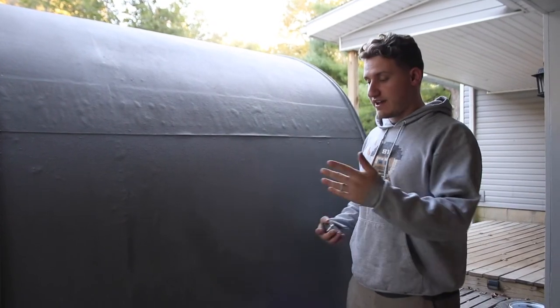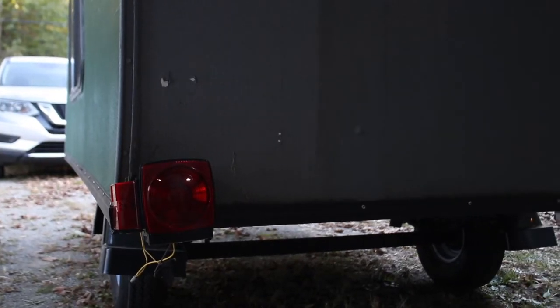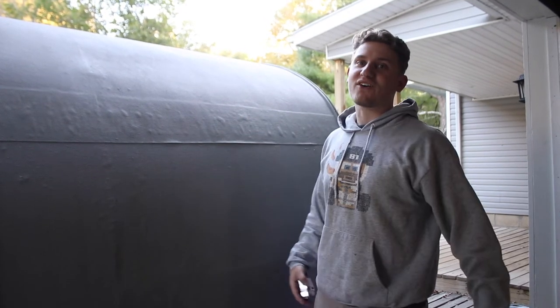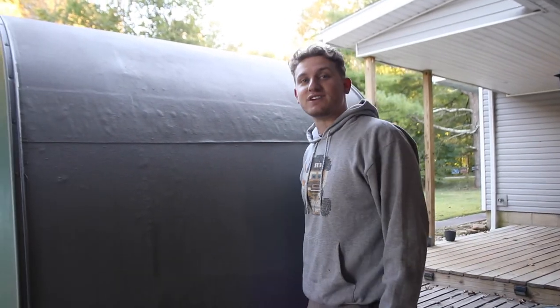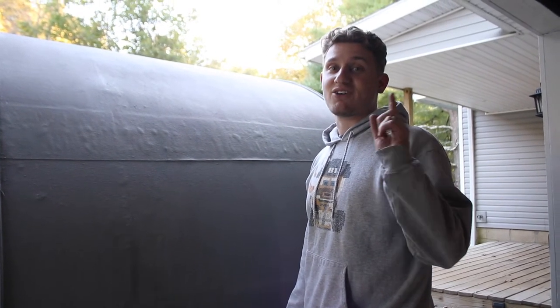On the back side we just have our two lights, and that's about it back here. In the future we'll add power to it, maybe a window — we have all kinds of ideas. And that's it for the outside. Not a whole lot going on. Erica will show you what's happening on the inside.